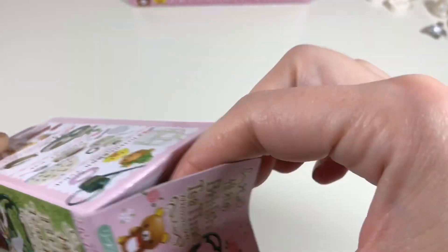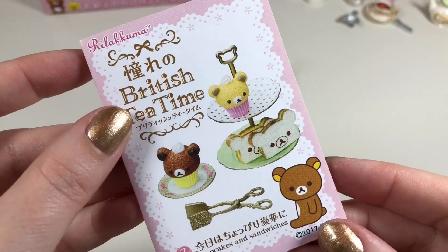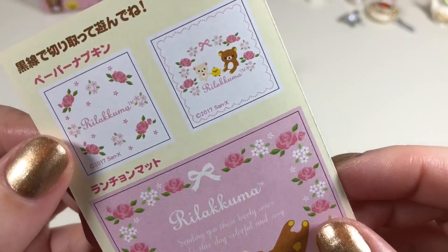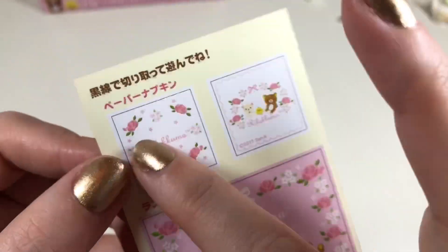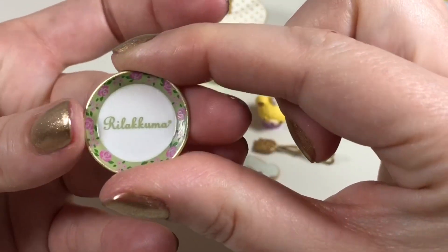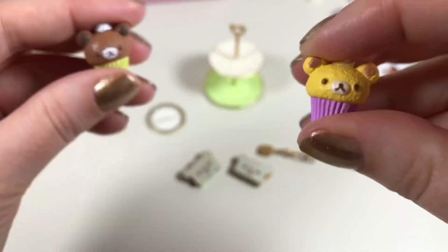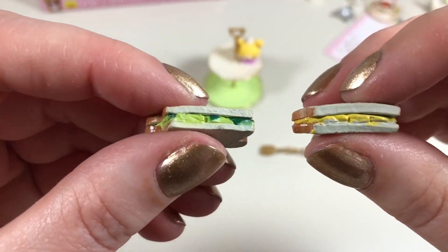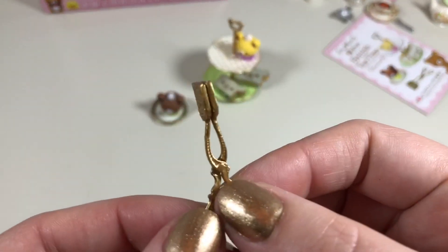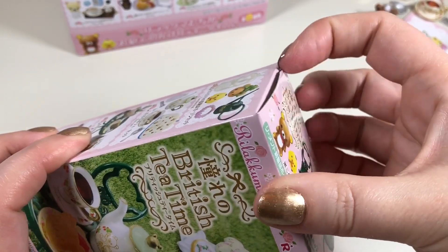Here's our next box — it contains the cupcakes and sandwiches box. This contains some more little pictures that almost look like samplers. We have a two-tier serving tray, an adorable little plate, two cupcakes, two sandwiches — one looks like egg salad and the other looks like watercress to me — and these adorable little serving tongs. Only three boxes left!